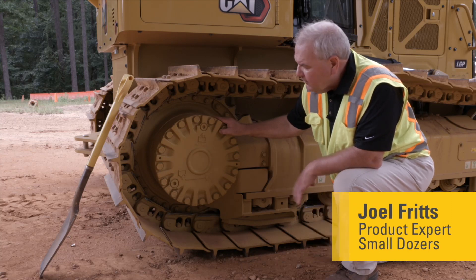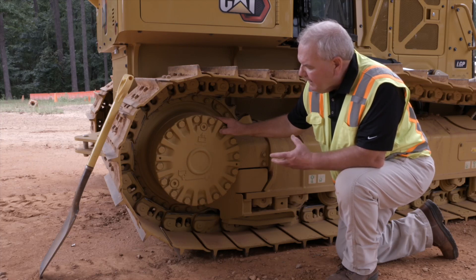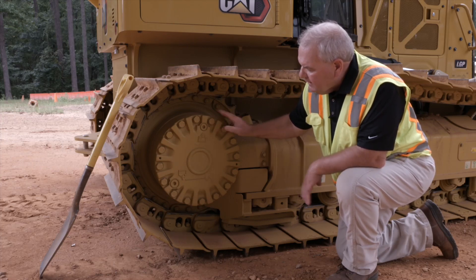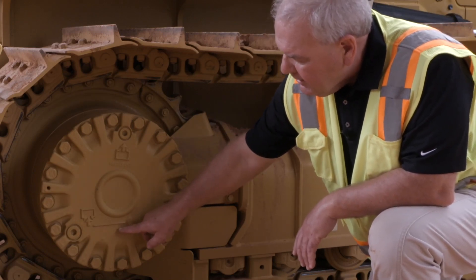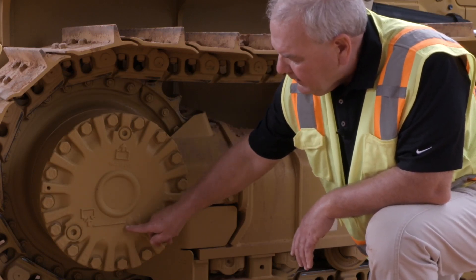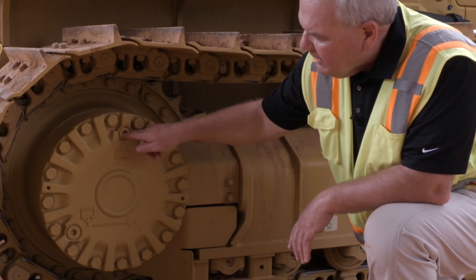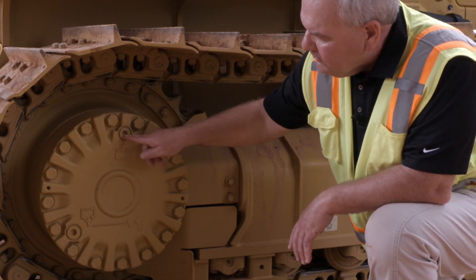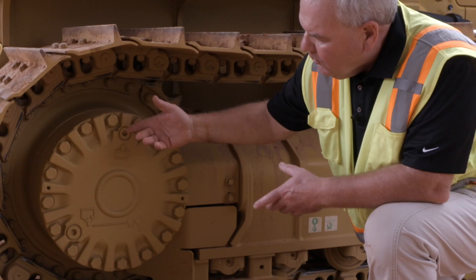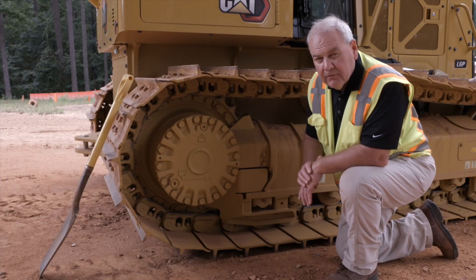Every 500 hours or so it's recommended that you take an oil sample. To do that and also check your oil level, first be sure this horizontal line on the face of the cover is horizontal with — or parallel with — the ground. Simply remove this plug, take a quick oil sample, and also check for oil level. Be sure there's a little bit there that will just run out, or you can add some lubricant as called out in the owner and operator's manual.